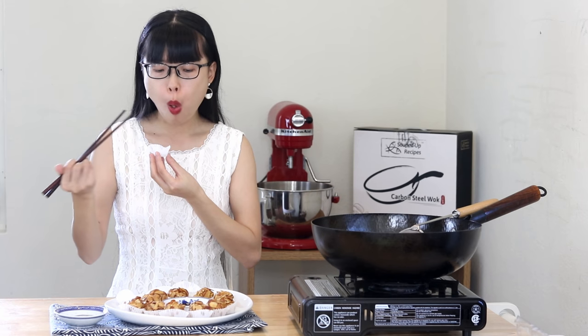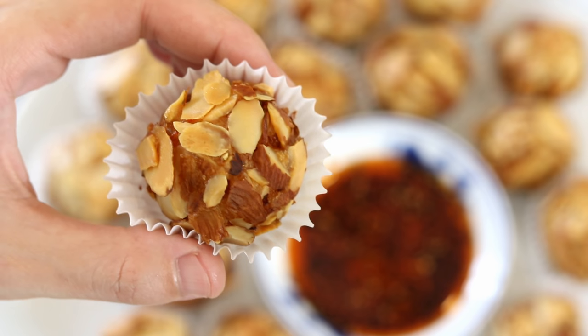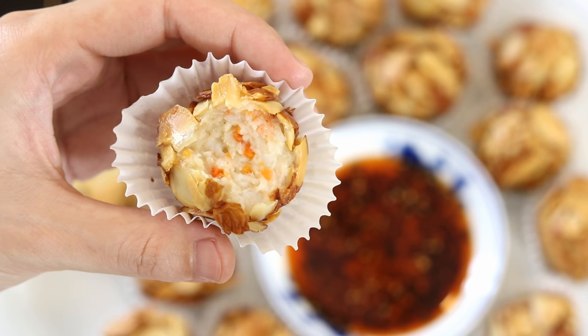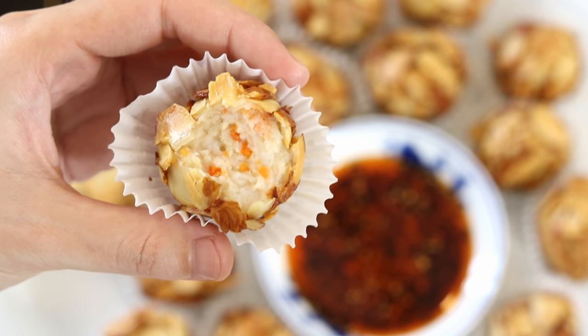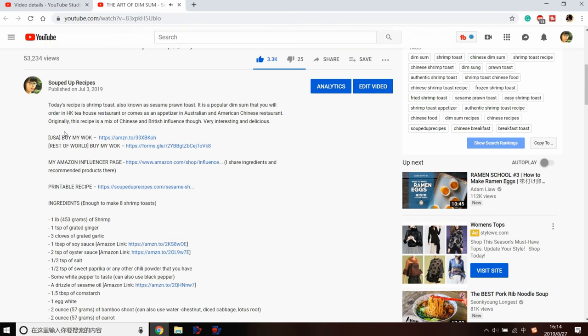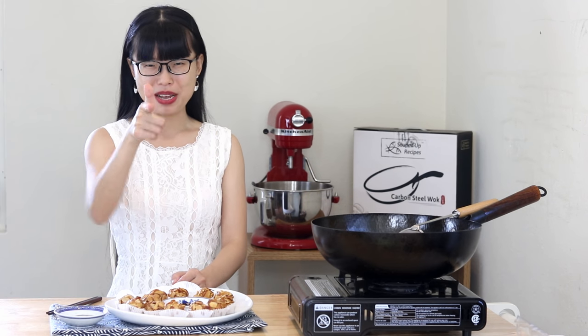Nice and crunchy — this could be a surprise dish for a party. I mean, look at them: if you don't say anything, people will think they are some sort of dessert. Trust me, you will definitely get lots of compliments on these savory meatballs. I hope you give this a try soon — if you did, leave me a comment and let me know how it goes. As always, you can click the link in the description to find the printable recipe. Thank you for watching, and I'll see you next time. Bye!